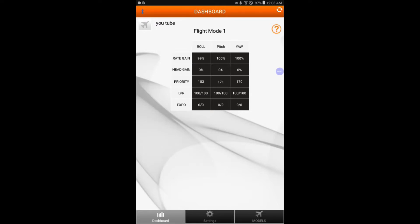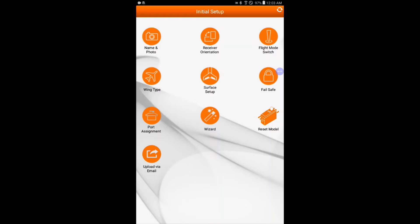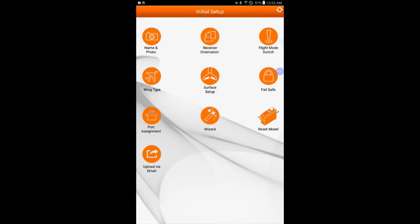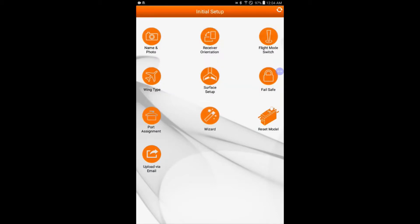You can see our plane is named YouTube. We'll go to Settings and Initial Setup. Receiver orientation — if you want to change it just drag your finger across the screen. The flight mode switch is on Aux 1. If it's on unassigned, you'd need to teach the receiver to use the gear channel to turn safe on and off by pulling both sticks together and flipping the switch.